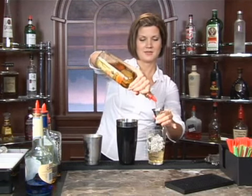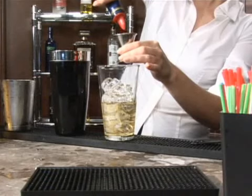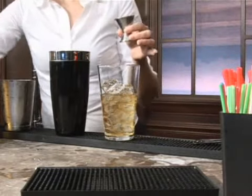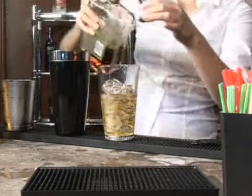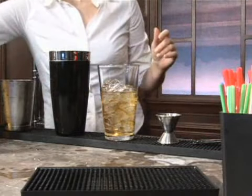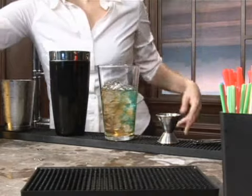That's two and three. Now we're going to add in one part of brandy, so one ounce. One part brandy. I'm sorry, just a splash of amaretto — we don't want that to get too almond-flavored. And just a splash of blue curaçao, just for some color.